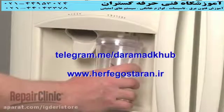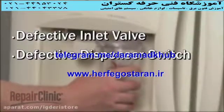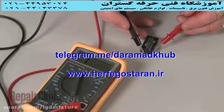If the water doesn't dispense at all, the cause could be a defective inlet valve or water dispenser switch. You can test both the valve and switch to determine if the components are functioning properly.